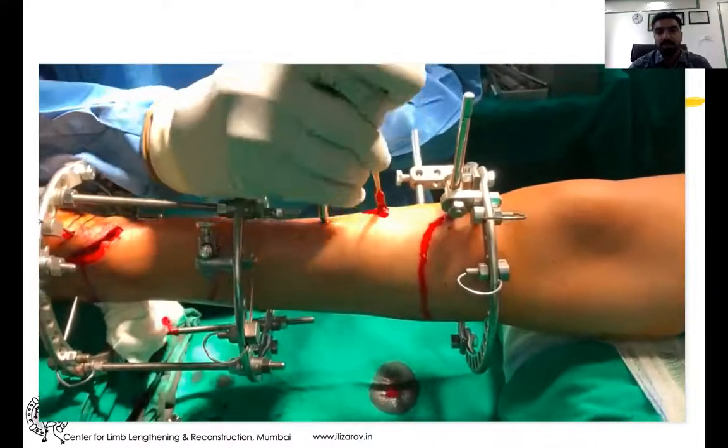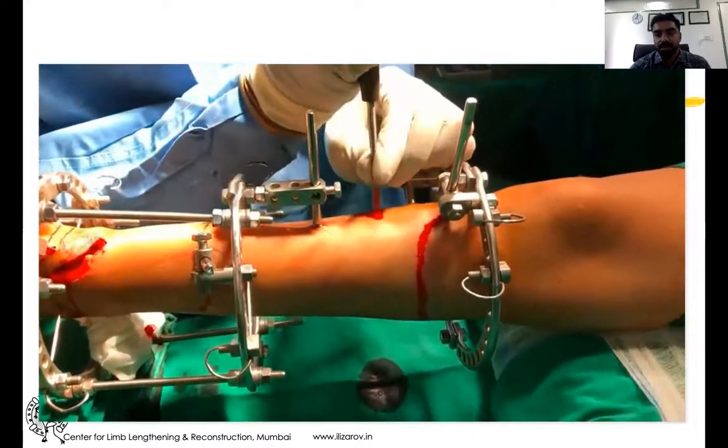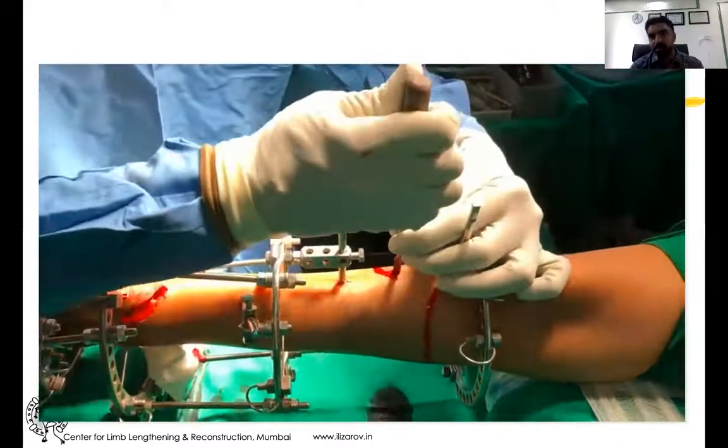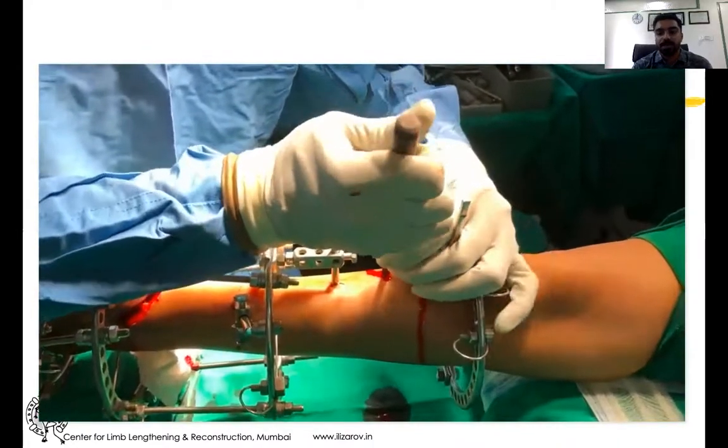It is more of a feel rather than something you actually see. You sense a soft-tissue feel versus a bony feel, and the difference between the two guides you to properly elevate the periosteum.